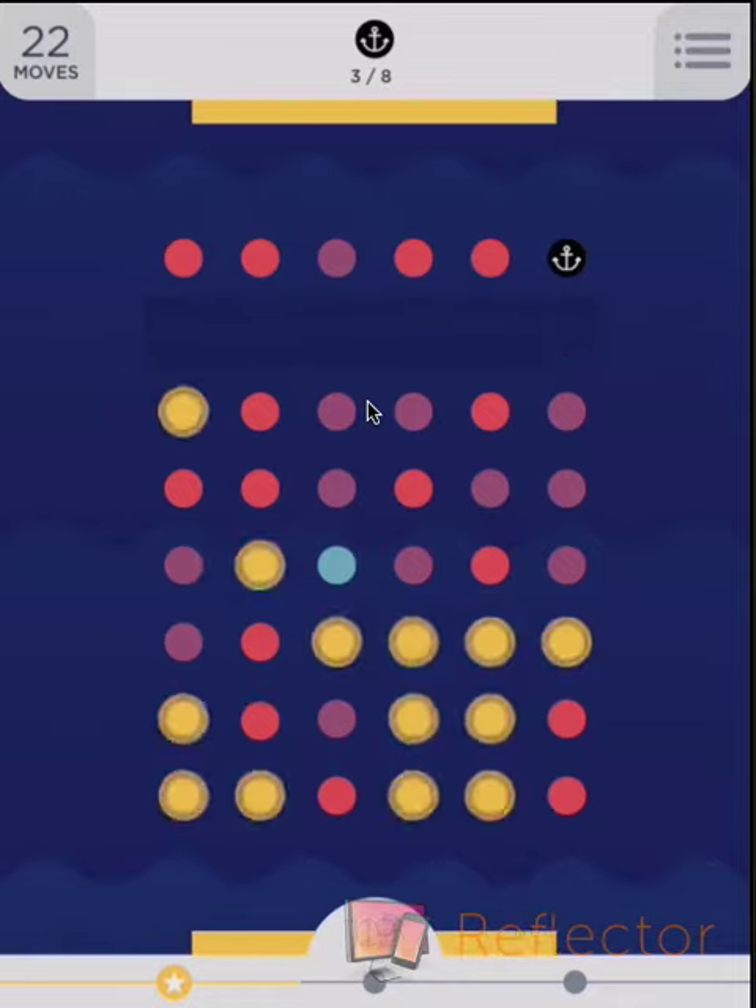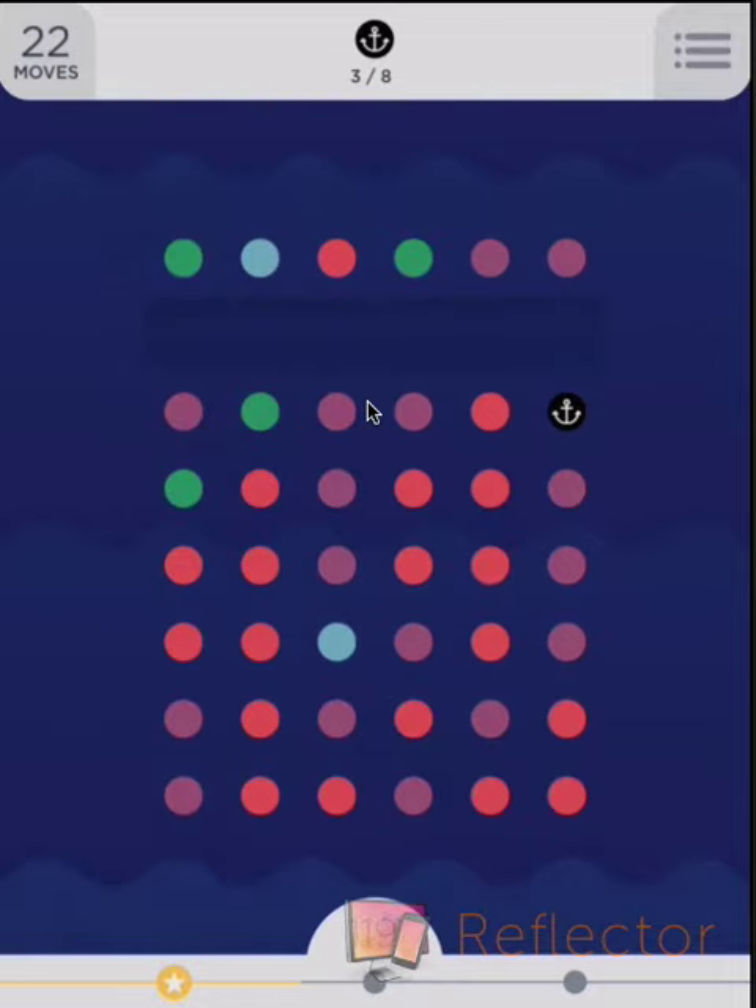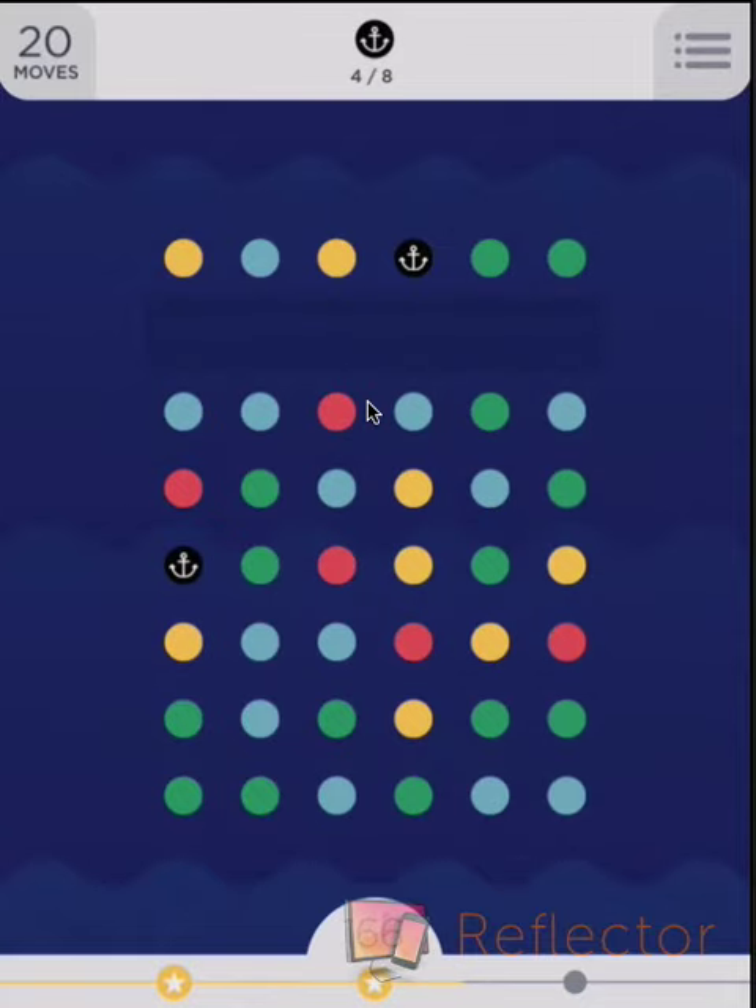Once you start getting the squares, you concentrate the other colors, and then it's a lot more likely that you'll get more squares, as we're doing right now. We've used ten moves and we've gotten four anchors.